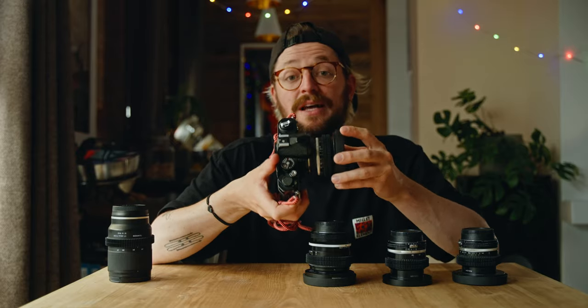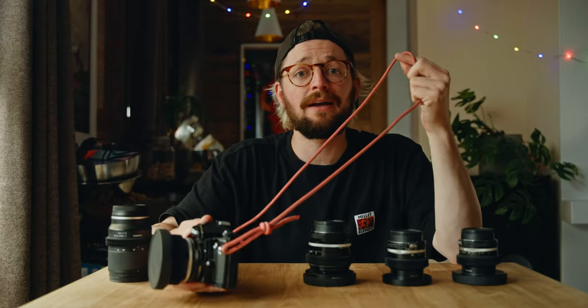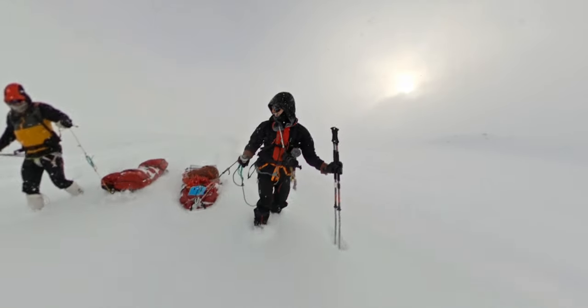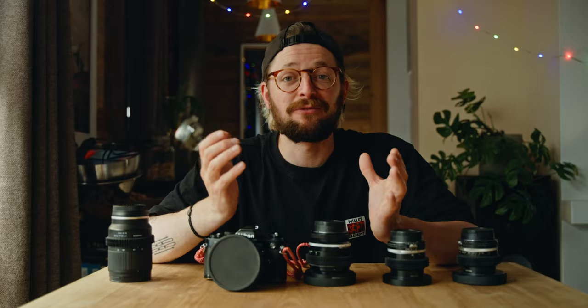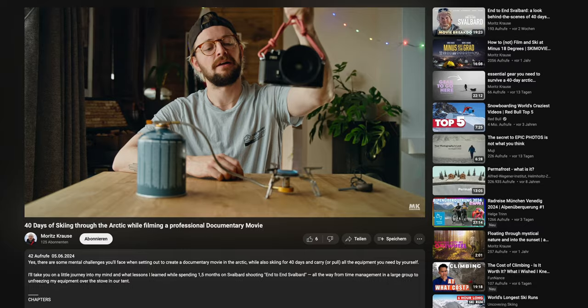I filmed the whole movie with my Sony Alpha 7S III. I had a strap around my neck and that was basically it. The camera was always handy and the Sony really takes a lot of abuse — I had it out in the extreme cold, in snowstorms, during rain even, and it just refused to stop working. Although it froze here and there and I needed to unfreeze it over the stove, that worked just fine. I also talked about that in my other video about the mental challenges of a trip like this.